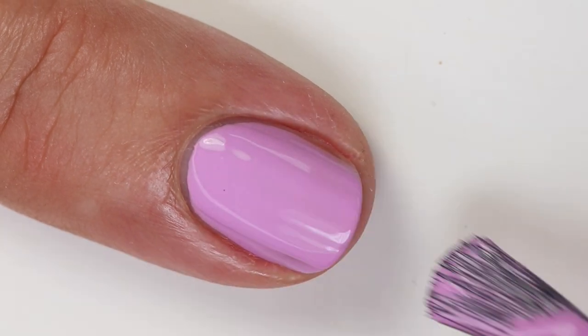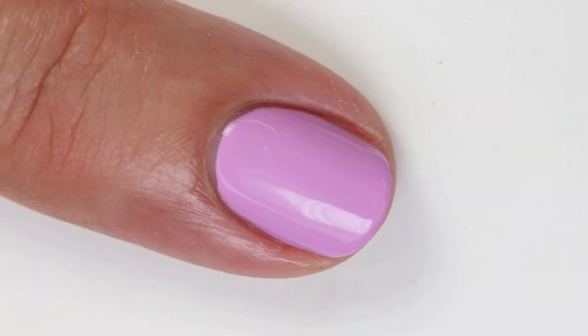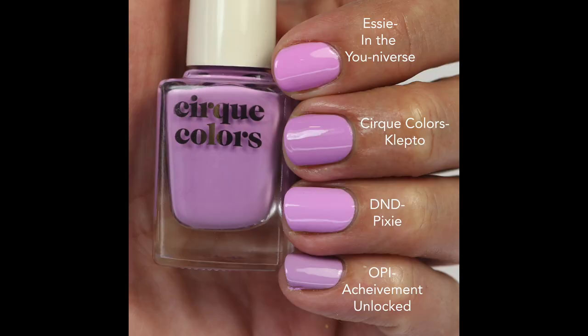I love this shade, but there has been a lot of variations of it and I don't want to get tired of it. Comparing: In the Universe from Essie's Spring Collection this year is more pink but very close; D&D Pixie is also a little bit more pink, closer to In the Universe; and OPI Achievement Unlocked is the closest but slightly muted. So it's not super unique — a lot of lines have colors like this in slightly different tones. This one has a little bit of brightness to it, which is fun, but it's not neon. If you don't have a color like this, it's a good one to get — though you could also pick up a similar one from another brand at a lower price point.